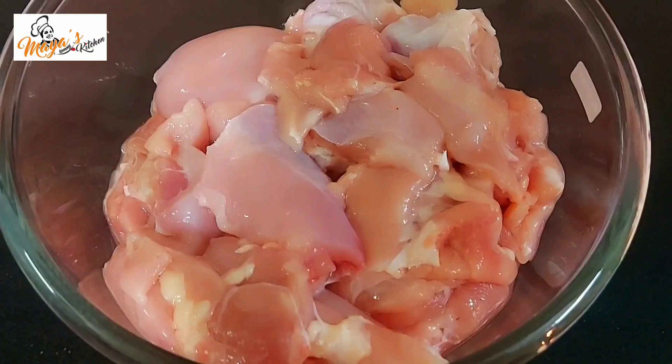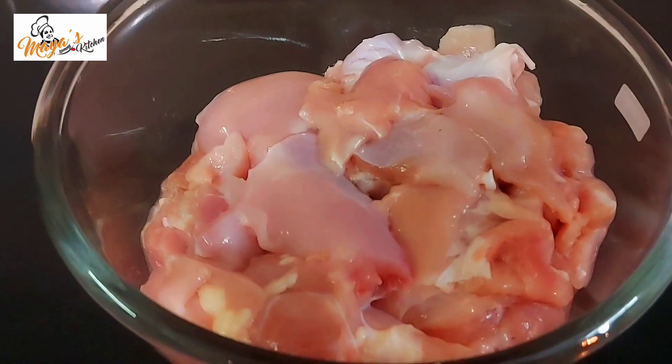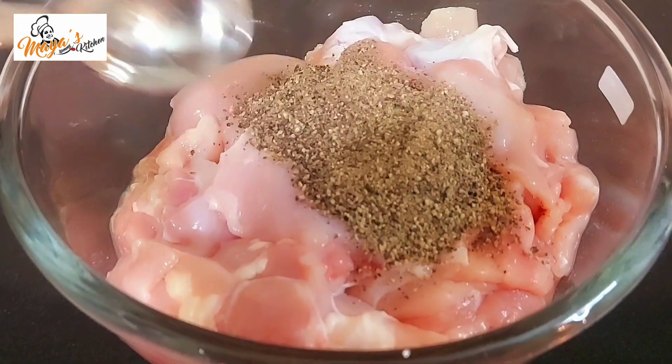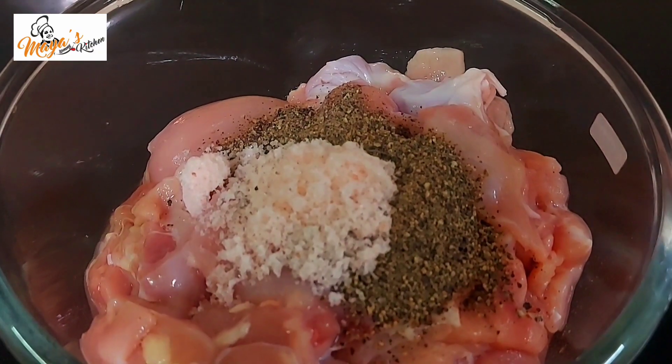We are going to prepare some chicken. We are going to use 100 grams of boneless chicken and 1 tablespoon of chicken seasoning.